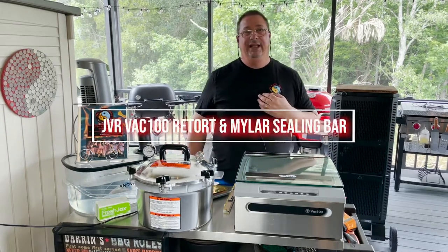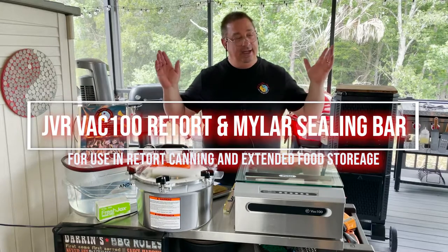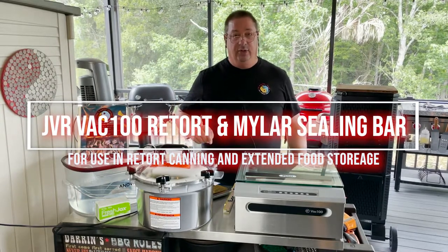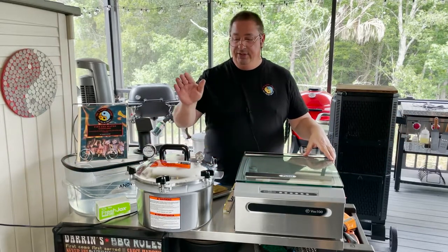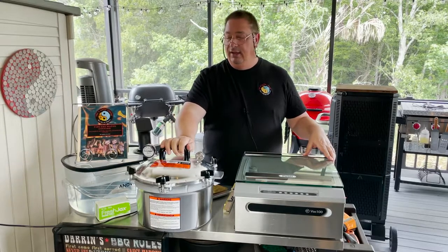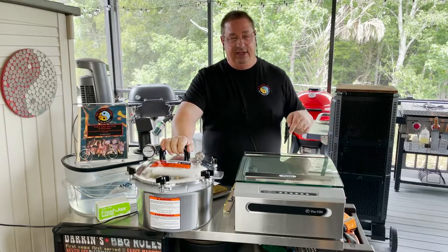Hey all, welcome back to the Fire and Water Cooking Channel. I am Darren. Today I'm going to do something totally different that I know I've never done on this channel before. We're going to do some retort canning with the JVR Vac 100, then I'm going to show you how we're going to finish it off using this All-American canner. Stay tuned guys, this is going to be fun.